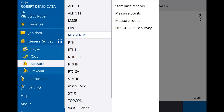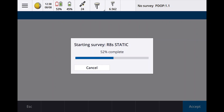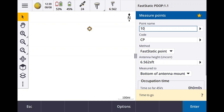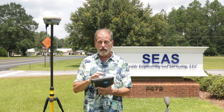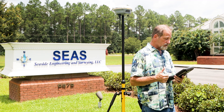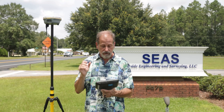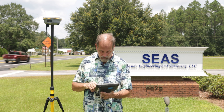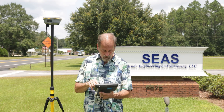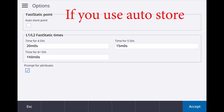Go back out, say measure, and select R8S static. Say measure points — do not hit start survey or start base survey. I'm going to call this point number 100, CP fast static, 6.5 to bottom of antenna mount. Go to options — you'll notice at the top it says auto store point. Do not auto store point. If you auto store point, it's going to reach that time and store your static file and be done. If you're flying a drone, you don't want it to store in eight minutes. This will only do up to one hour of logging time, so I can do 60 minutes max — if you enter 120 minutes, it'll say out of range.